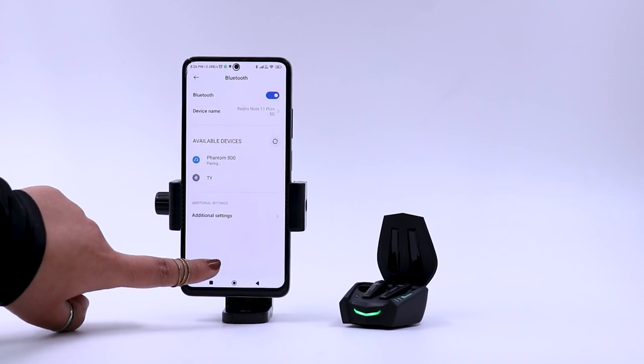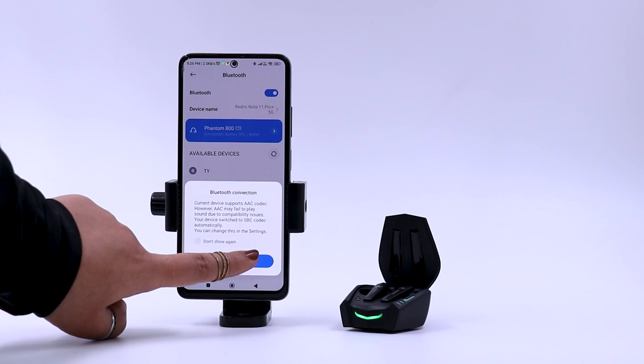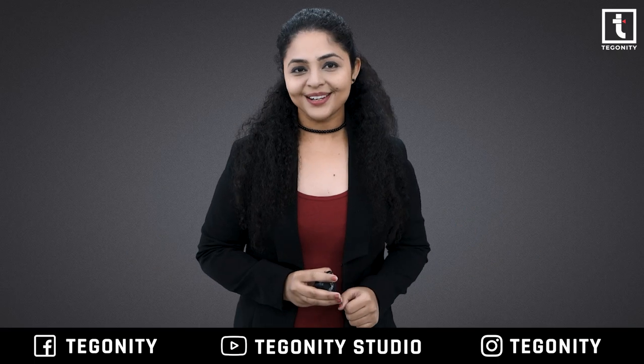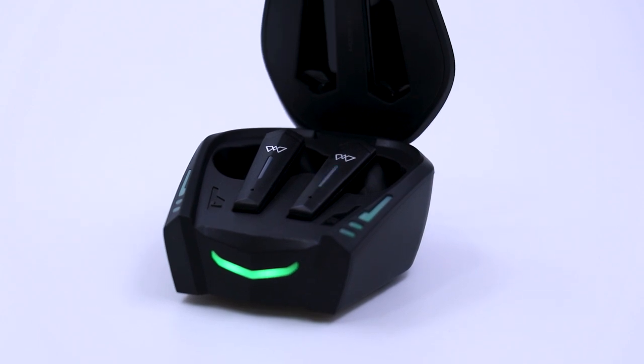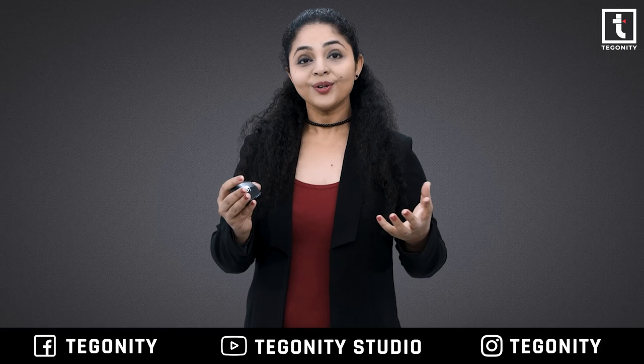There is a notification prompt after a successful connection, indicating that the earbuds are successfully connected to your device. Now you are connected and can start playing media. If you do not connect the Phantom with any device within three minutes, they will automatically turn off.